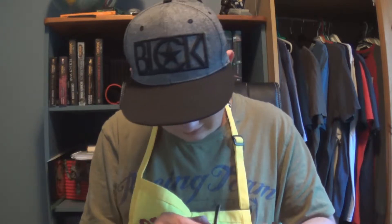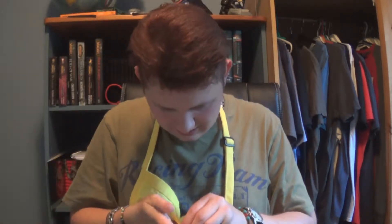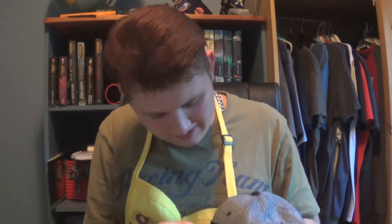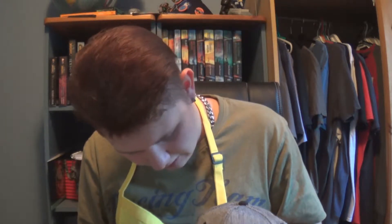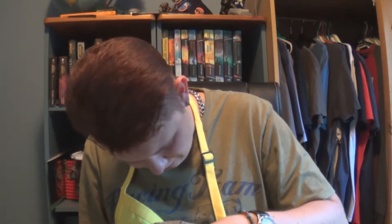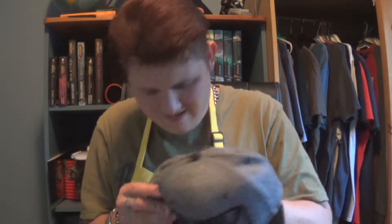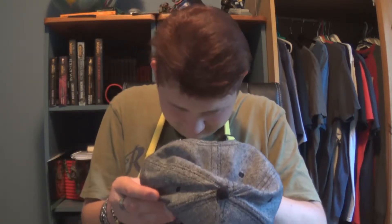Oh, I was never supposed to open that anyway. This is cool — a Hydra mark from Captain America. So let's see if we can get it into my new cap, whatever you call it. Put it there, see if I can get it through. I can get it through. God damn, this material is harder than I expected. There we go, and then put in these. God damn it, there we go. I can't really see it but it is there on the side, sideways there.